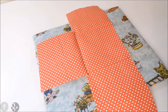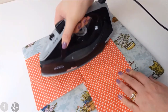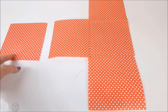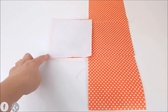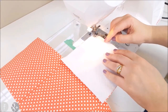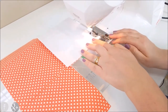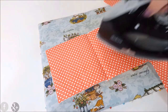Press this seam down as before. Now this is what our fabric looks like currently. We're going to get this last piece of fabric right sides together and sew straight down here. We're not leaving a gap — just sew straight down. Once again, press.